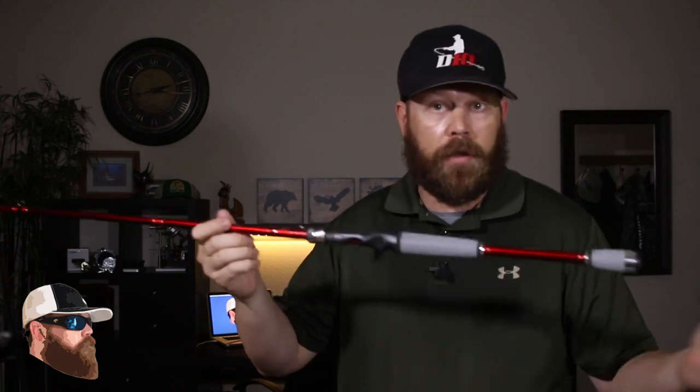The rod I picked out for the Tactical is the Daiwa Lexa — this is a medium-heavy 7'2", medium-heavy. It's a great rod, real light and extremely sensitive, so as I'm using it to pull a Texas rig or a jig across something I can feel everything on the ground. But what I decided — I bought the rod first, bought the reel second — I went ahead and bought a Bass Pro Shops Johnny Morris Platinum Signature Series rod.